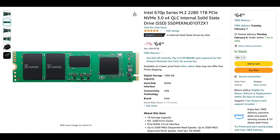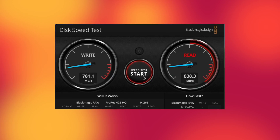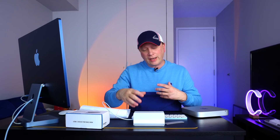Now we're going to do a Blackmagic speed test. For full disclosure, everyone's results will be different. I used a one-terabyte Intel NVMe SSD drive, and all drives are different speeds. This one's particularly fast, but we're going through a 10 gigabit connection, so theoretically you're going to have a limit of about 1.2 gigabytes per second if you're lucky. Looking at the results — they're not too bad. It's not going to be the same speed as direct internal storage in the M2 Mac Mini, but it's plenty fast enough for 4K editing and general use. I've had no problems with it.